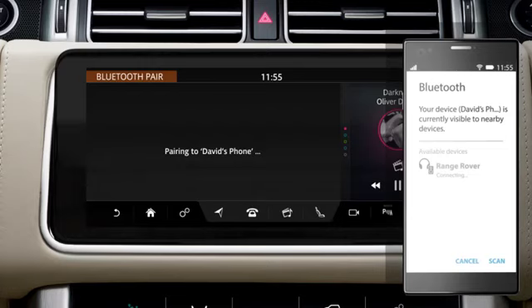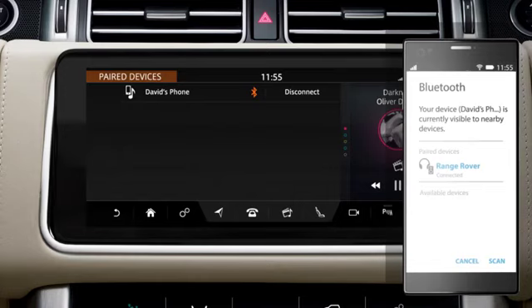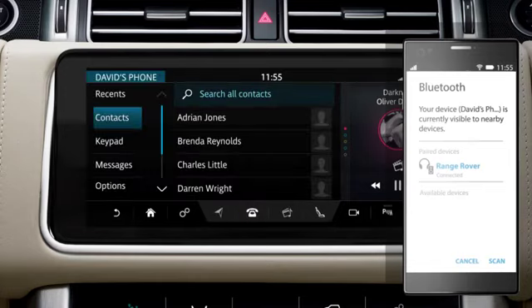If pairing is successful, your phone's name will be displayed. The vehicle now automatically connects to your phone. Next, select the phone shortcut to take you to the phone screen.